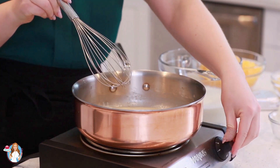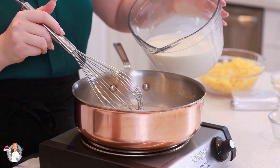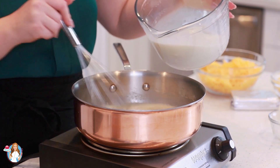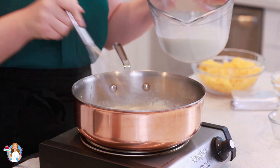Once that flour has cooked for a minute, I'm going to start adding in my milk. I have three cups of whole milk and I'm going to add about a cup at a time, giving it a good whisk after each addition.